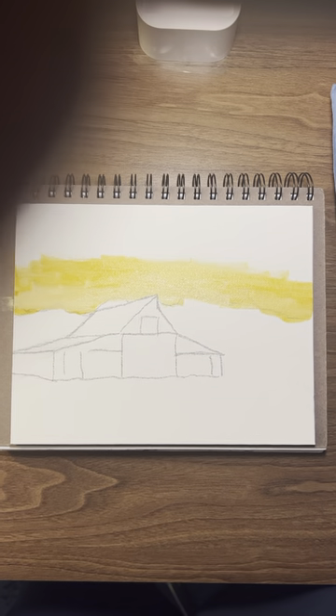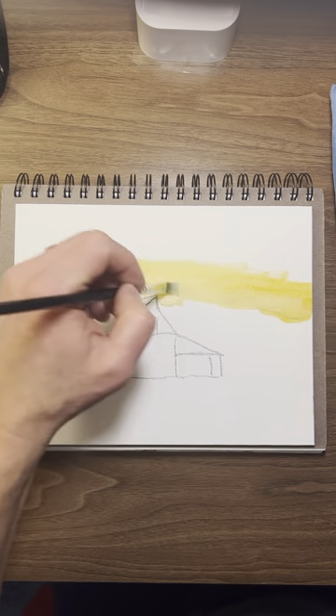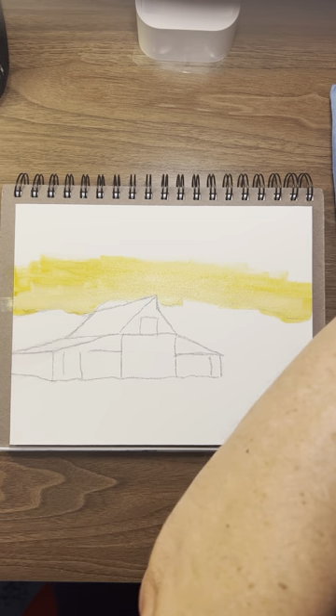How's that? It's too bright, isn't it? That'll be all right. I can maybe dull it down a little bit in editing. Some light here. Good.